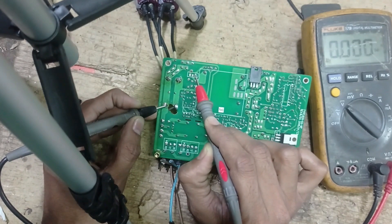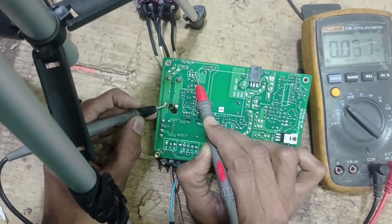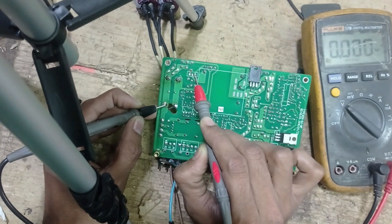Yes, you can see our multimeter is showing fluctuating voltage. Okay, now I will put a new MOSFET and check what will happen.